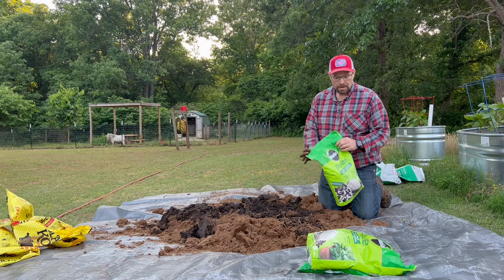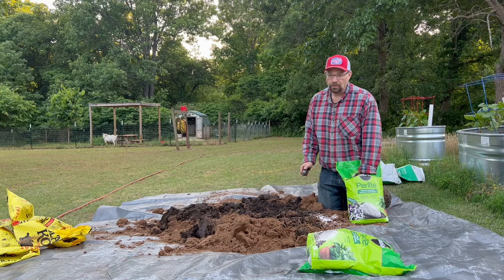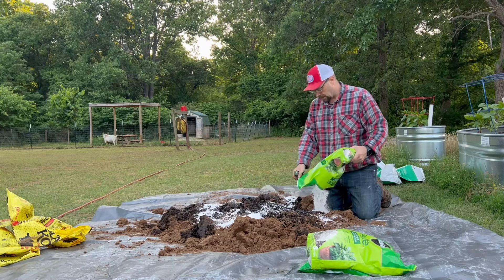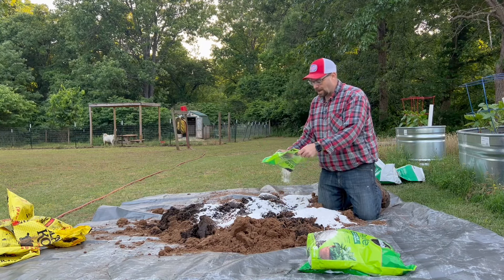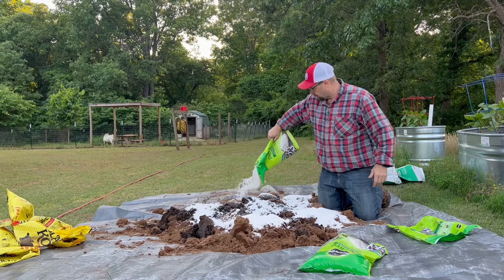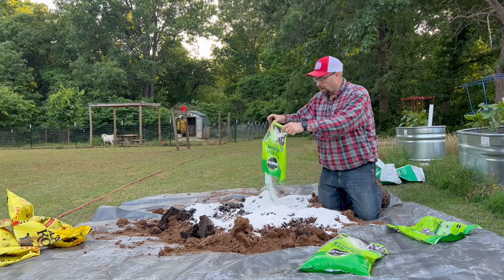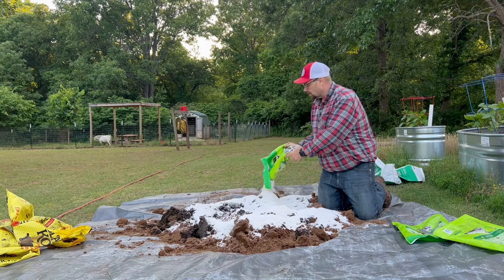Our next ingredient is perlite. They're kind of like little foam balls — not actually foam, but what it does is it allows the soil to not get as compacted and helps keep it loose. We have three of these eight-quart bags, which seems like a lot, but when you start mixing everything in, it doesn't end up being an overabundance. I like to layer it all together like this, kind of like a big lasagna — adding ingredient by ingredient, then we'll mix it all up at the end.